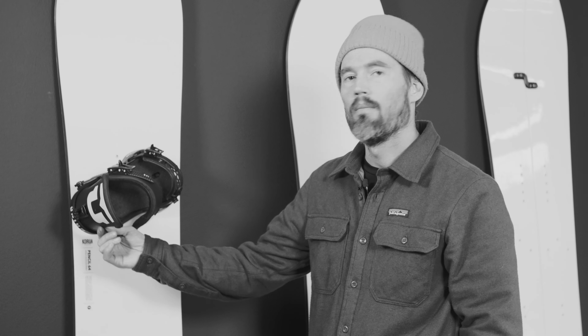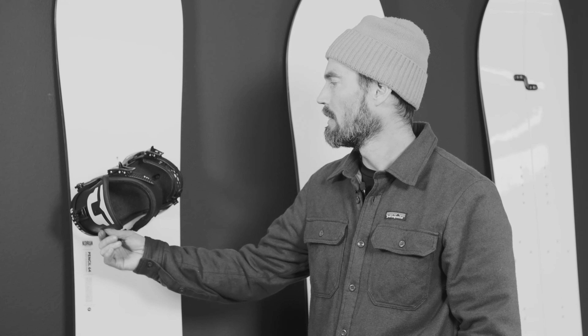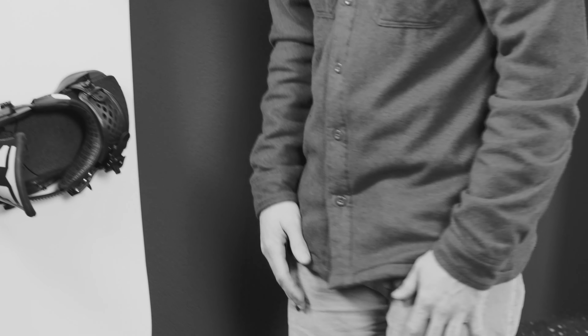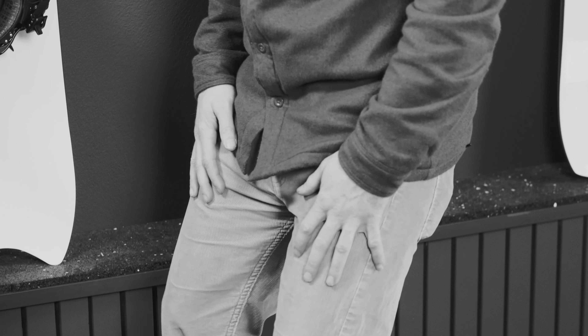I also put a really slight forward lean on the bindings, to where I can just naturally stand on my board. Like if I'm just following along a flat cat track, I feel comfortable standing and I'm not forced to bend my knees. But as soon as I lean back a bit, I can immediately feel the highback on my boot. That's just the way I feel most natural on the board.